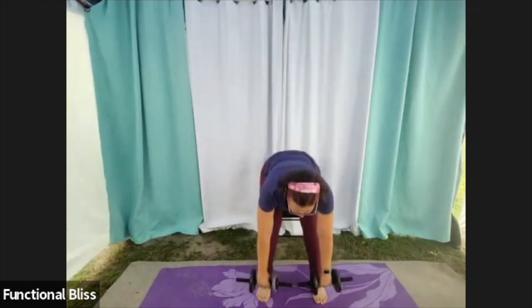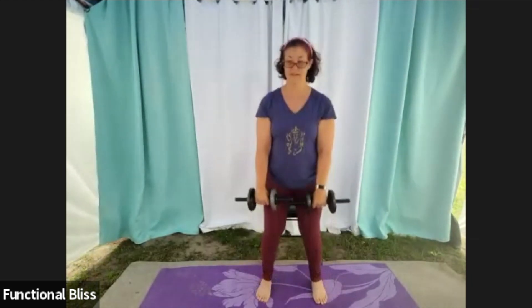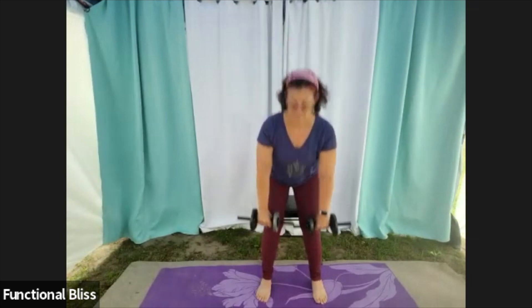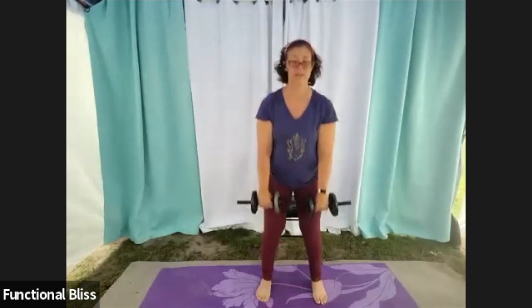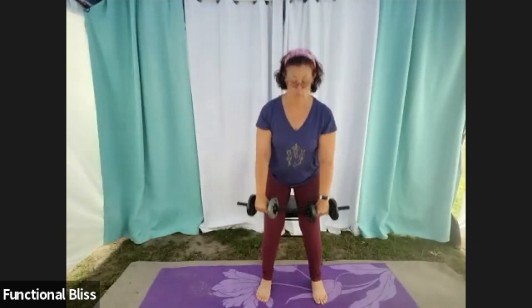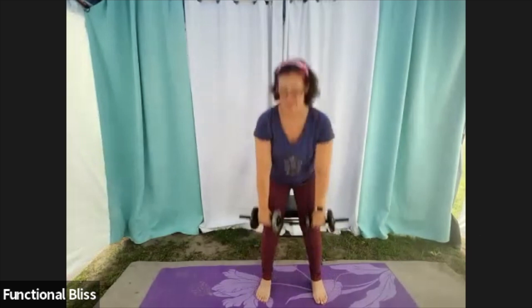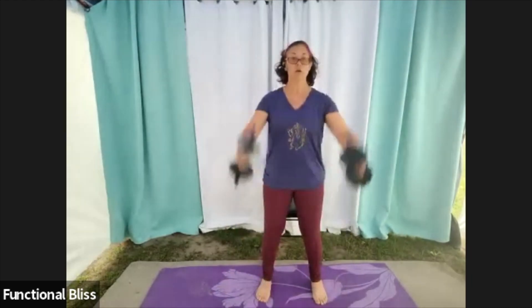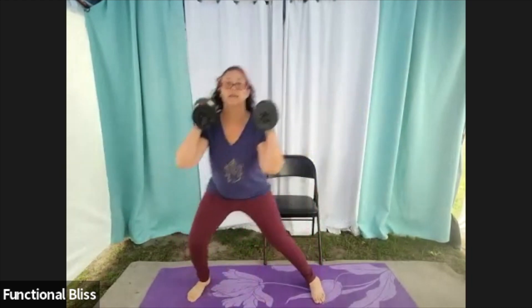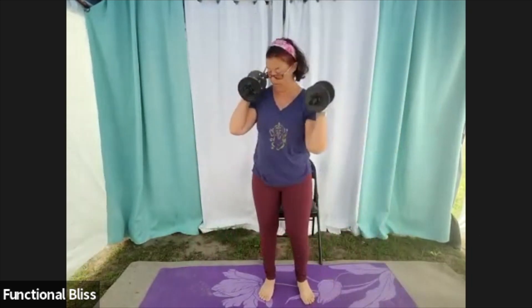Halfway there already. From here we're moving into a side lunge with an overhead press. You're going to take those weights, rack them up on your shoulder, step out to one side, come back, press it up. Go to the other side, press it up. One minute, here we go.